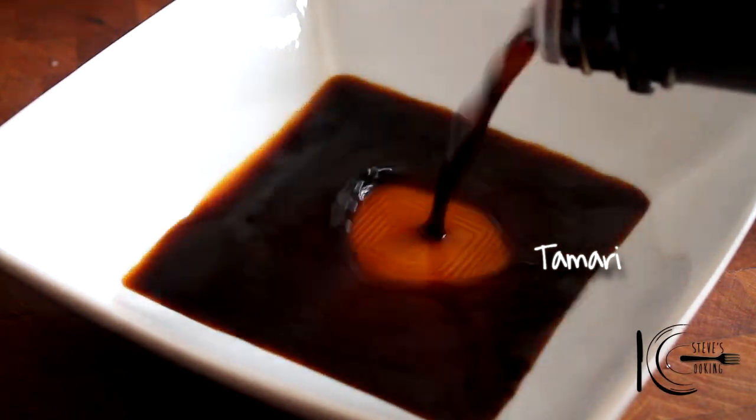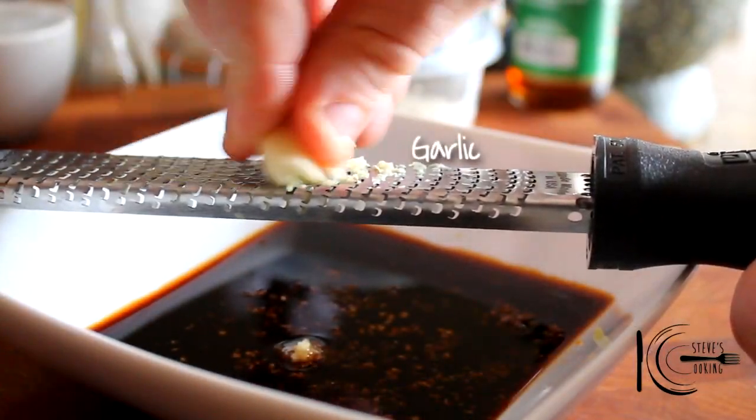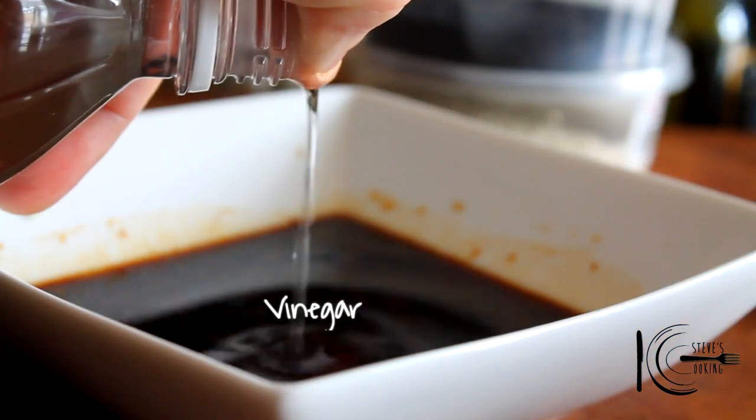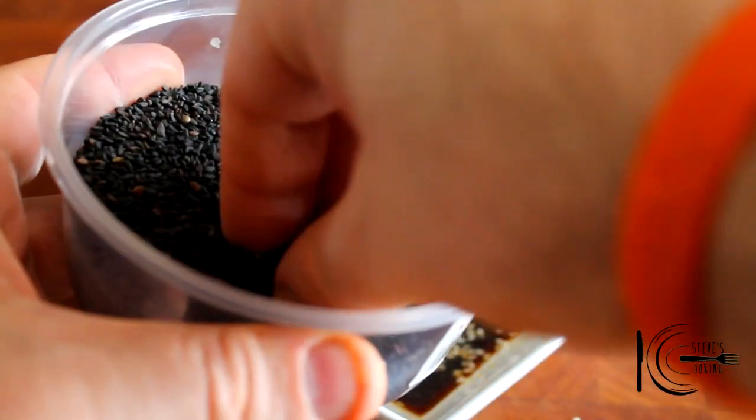For the dressing, add tamari — which is gluten-free — along with grated ginger, grated garlic, a touch of sesame oil, sugar, vinegar, white sesame seeds, and black sesame seeds. Mix well.